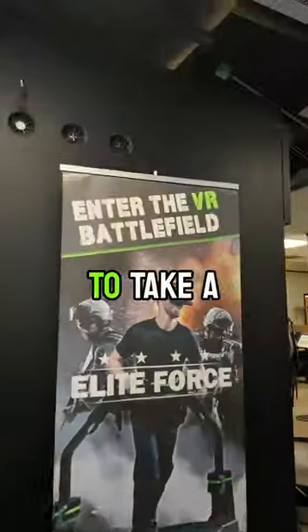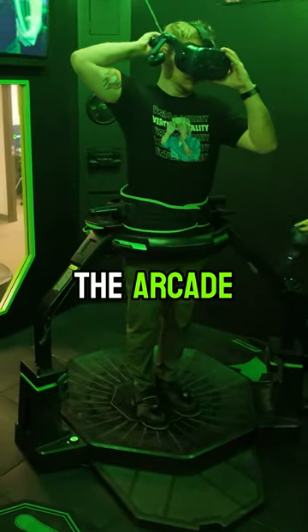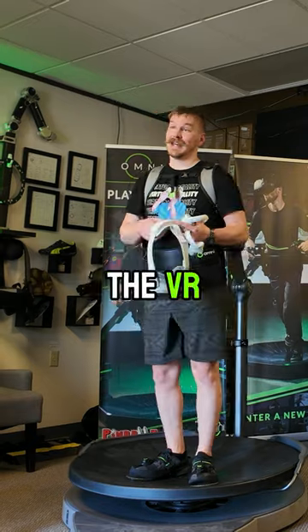In their office, we also got to take a look at the Omni Arenas, which is what Virtuex has had out for a while now, which used the arcade version called the Omni. The Omni One is designed to be an all-in-one standalone system that has everything you need with it, including the VR headset.